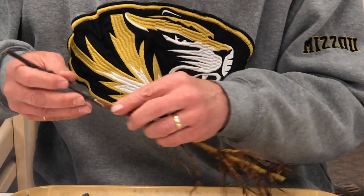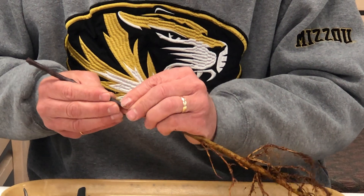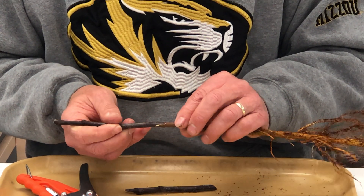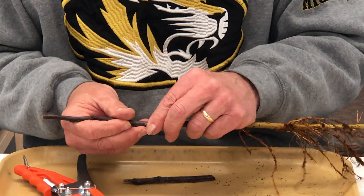Now we place them together. If the diameters are very closely the same, the cut pieces will line up nicely. You can see we place them together and we have very nice alignment along both sides of the graft.